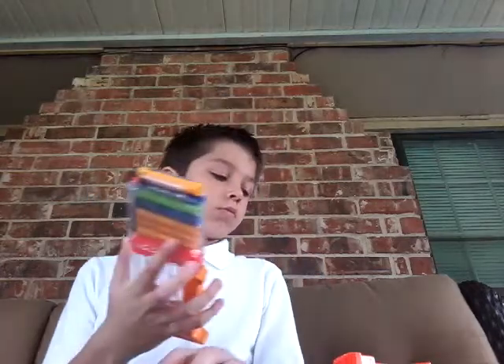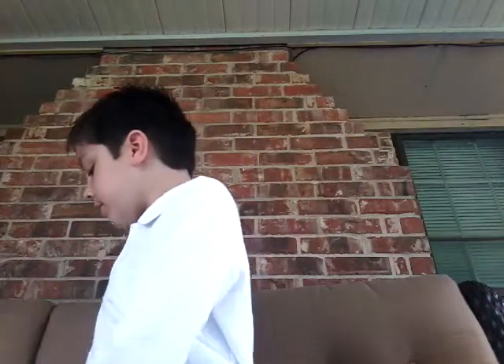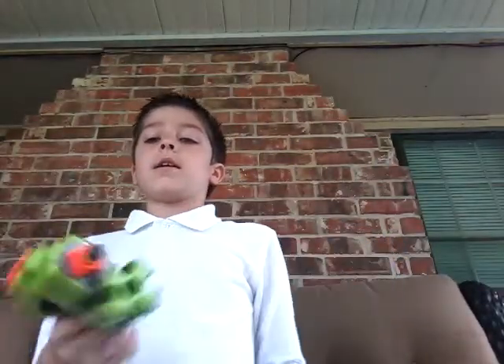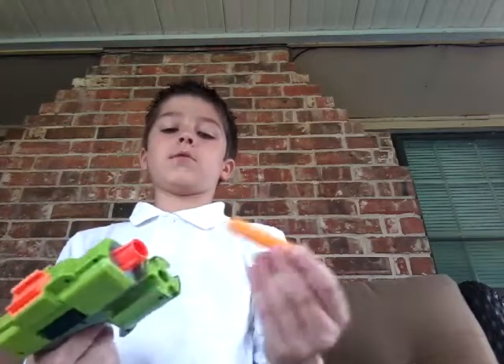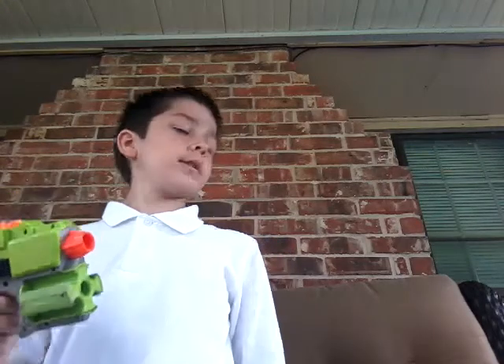This looks like a really — it shoots like... it's a double barrel, so two bullets come out of these sides. There are 24 bullets in ammo packets, and then I have another gun here. I finally put one of the bullets in there, and this gun shoots really good.